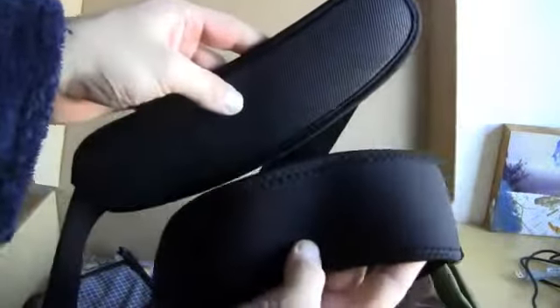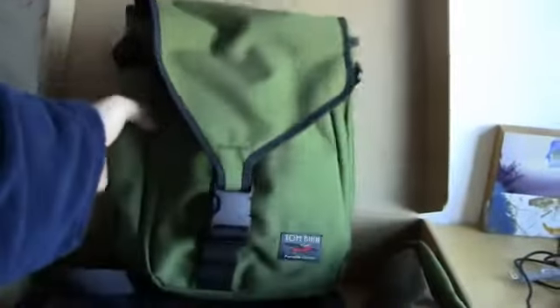Here's the absolute shoulder strap — this is an option with their bags. It's their top-of-the-line shoulder strap with extra padding. And this is the normal shoulder strap as well. So you've got the regular shoulder strap and the absolute shoulder strap. When you're covering a trade show with all your gear, walking around for three or four days, these little touches make a big difference.